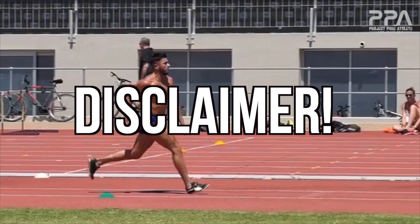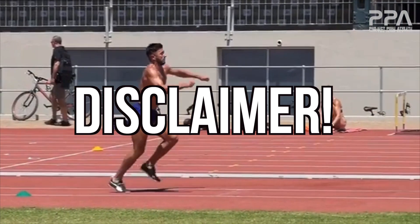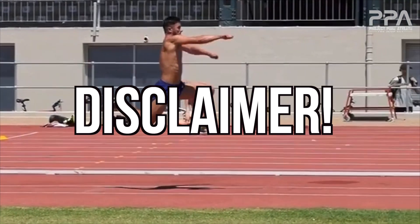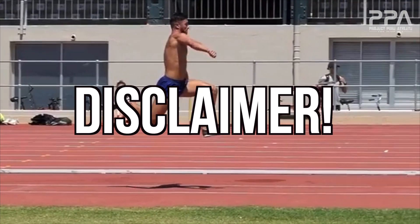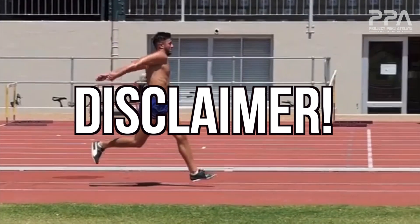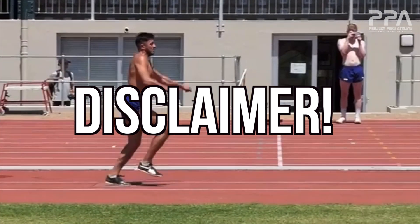As a disclaimer, first and foremost, any alternating or single leg bounds are a more advanced progression of plyometrics and do require a very high degree of strength and stability throughout the body. Please do not try these if you're brand new to jumping, and if you do, please start very small.